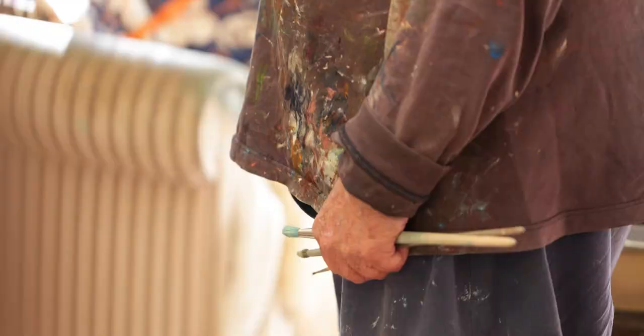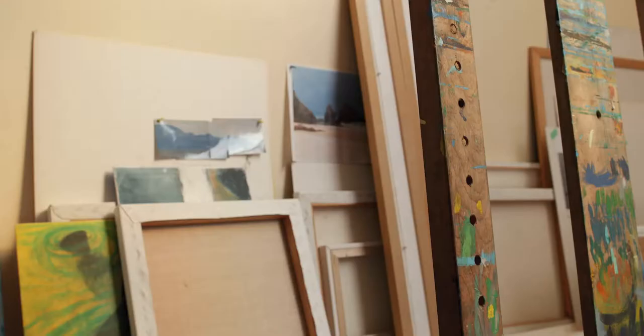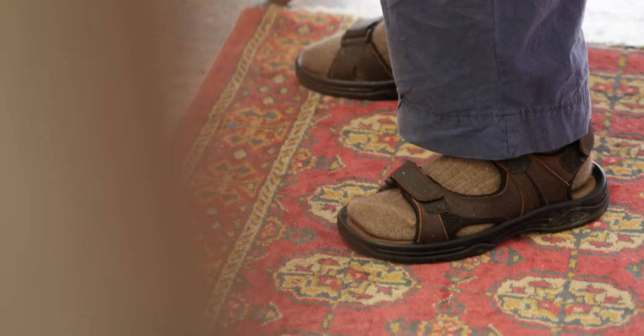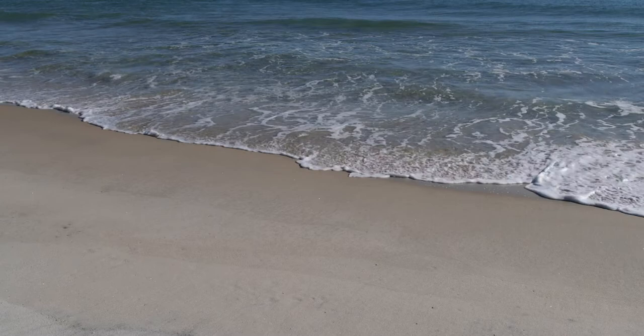I work by letting the painting dry and then rubbing oil into it while it's warm and wiping it off, so that's not too much oil, and then painting into there.